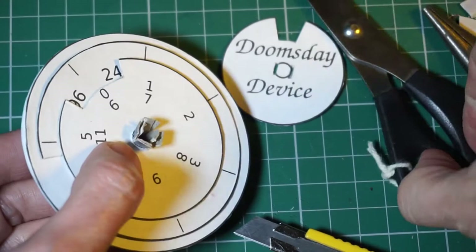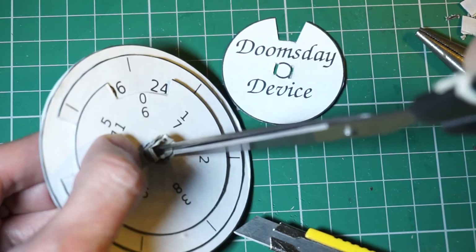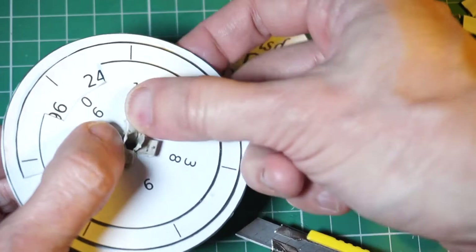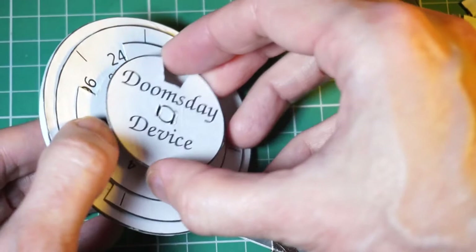Roll a short piece of cardboard into a cylinder. This cylinder should be small enough to pass through the central holes you've cut into discs A, B, C, F, and G. Cut four slits in the end of the cylinder, evenly spaced. Bend the tabs you've just created outwards. Leave a pair of tabs which should fit into the slits on disc D.